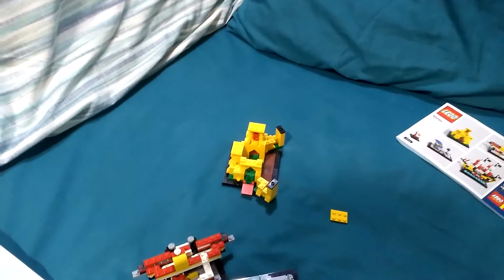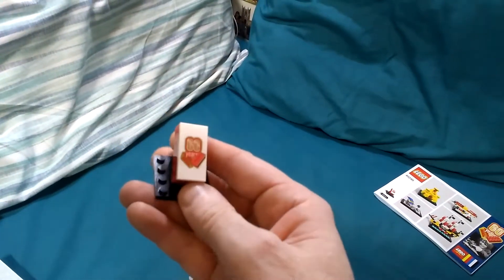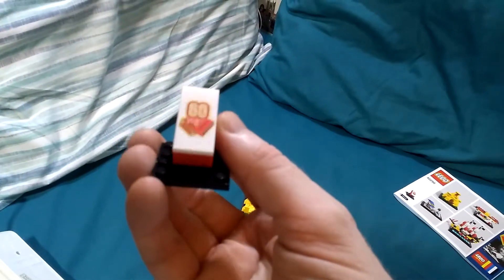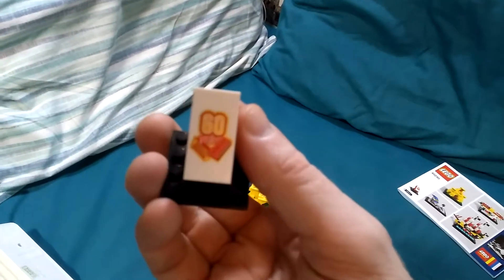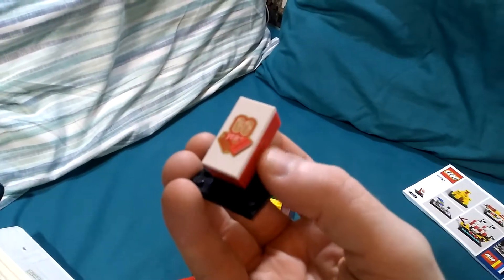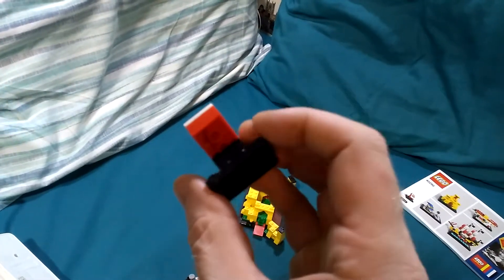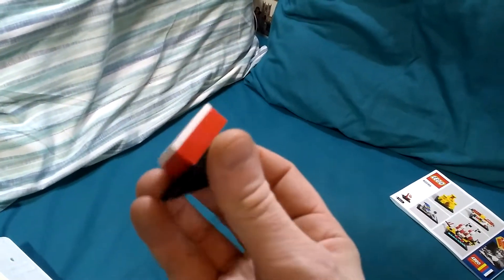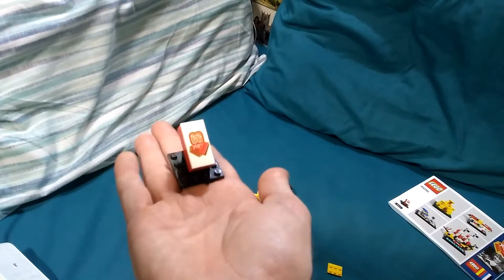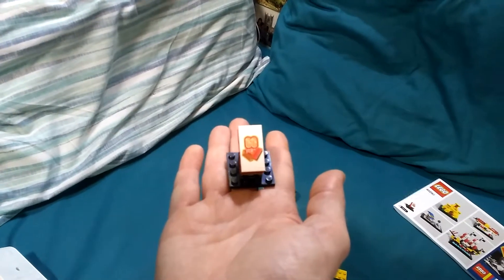And finally, in all of these sets — including this one and the smaller classic set — you get a tile. It says 60, so it's a 60th year anniversary set. It's based on a red 2x4 brick, mounted nicely on a rocker plate and brick, which is quite nice.